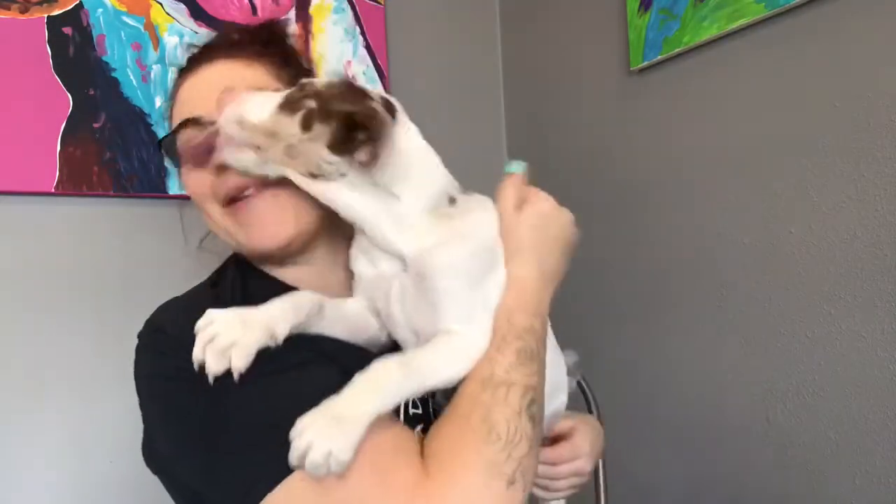Hi, this is Taylor from A Dog's Best Friend. Cliff and I are going to teach you all about impulse control with puppies.